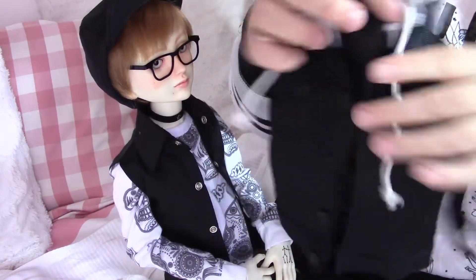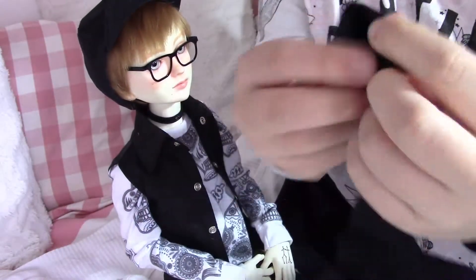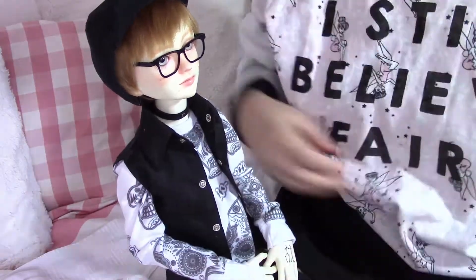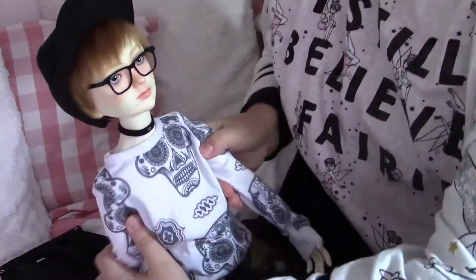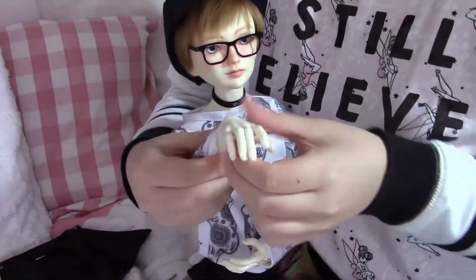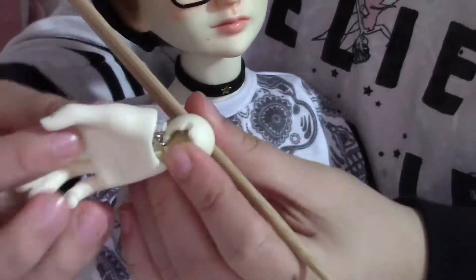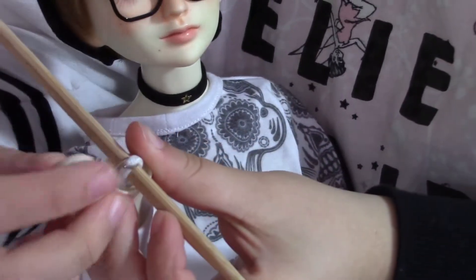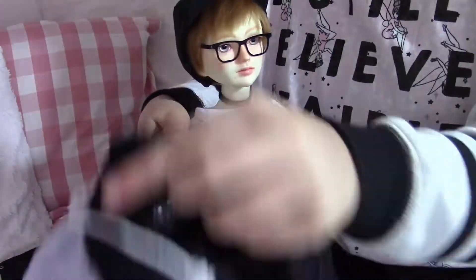Hey everybody, it's Amy from Amazing, and today I'm showing you how I put on this jacket where I have to take off Ryan's hands for that. First of all, I'm taking off this jacket that he's wearing right now. I'm going to use a chopstick and pull apart his string, then I put the chopstick in my teeth and push it through the elastic, and then I can take off the hand. I pull the chopstick close to his arm and then I can put on the jacket.